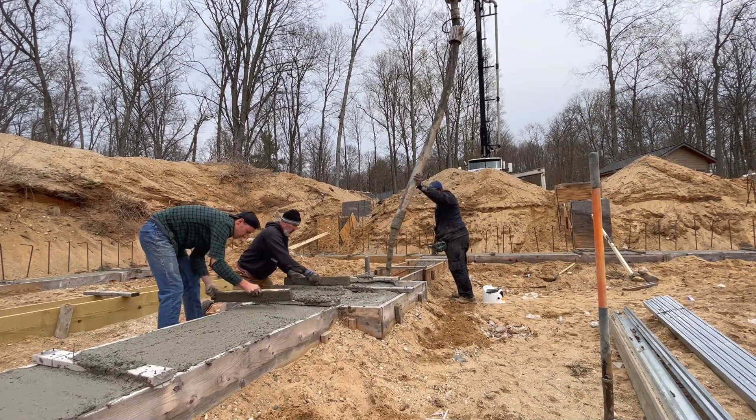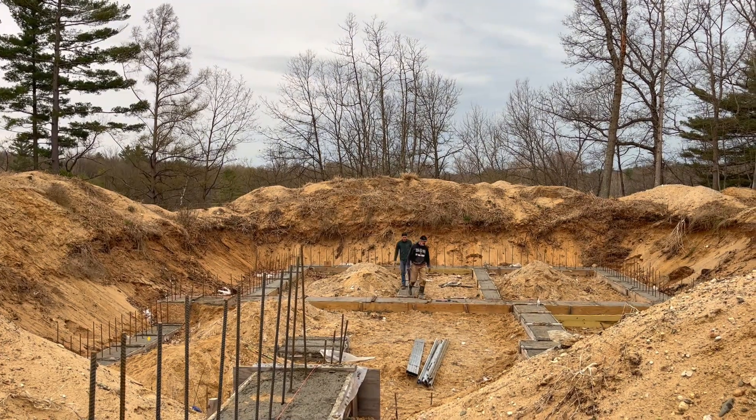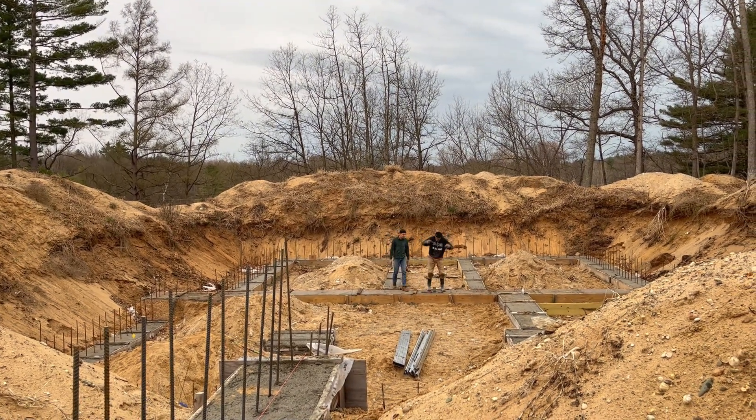In a previous building video at the Hazelwood Project, we poured footings for our new house. The next step of the process is putting up the concrete walls for our basement.